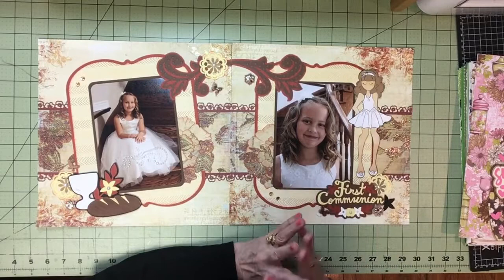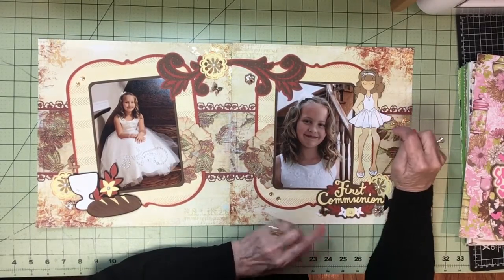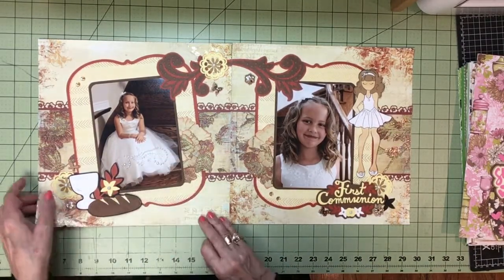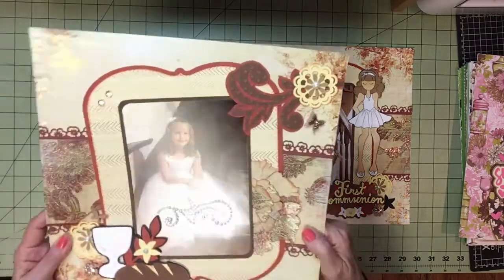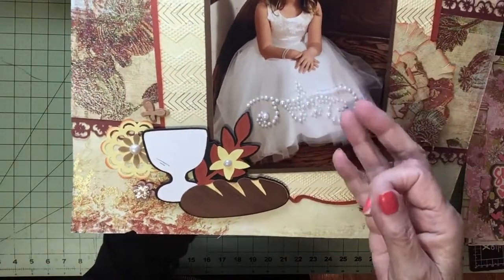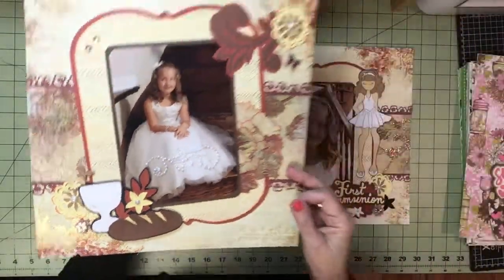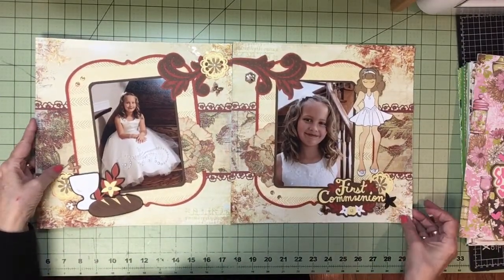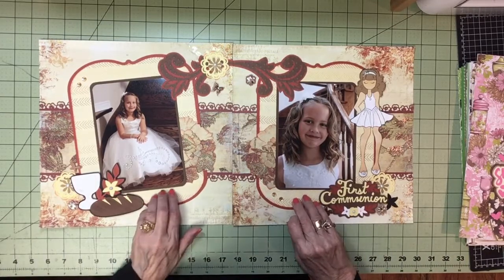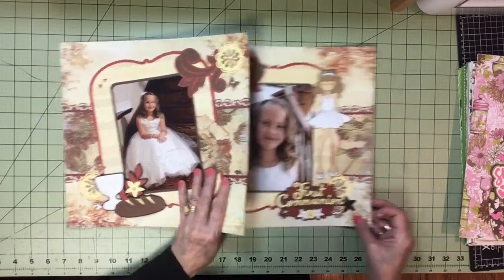I added a Julie Nottingdoll figure and put her in a white dress like my granddaughter's. I added all these gems on the dress — I like doing that on a veil for a bride or on a wedding dress. I think it looks really nice on a wedding dress. I did emboss these frames as well, just for a little extra texture on the page.